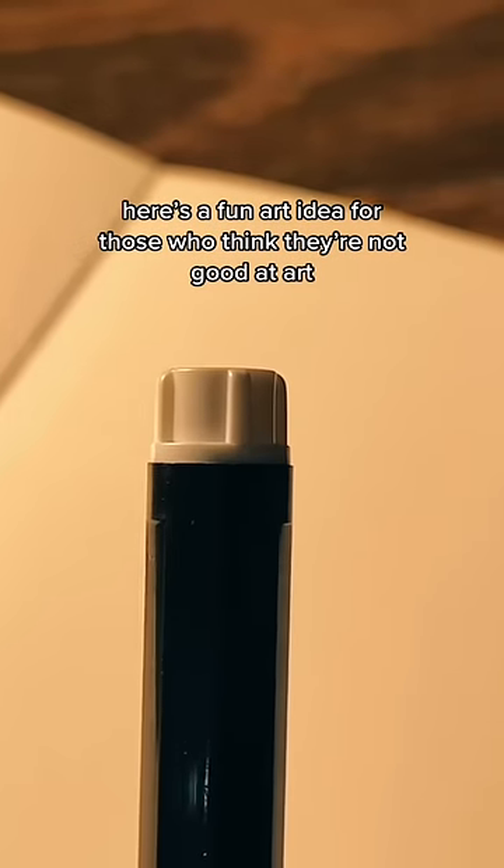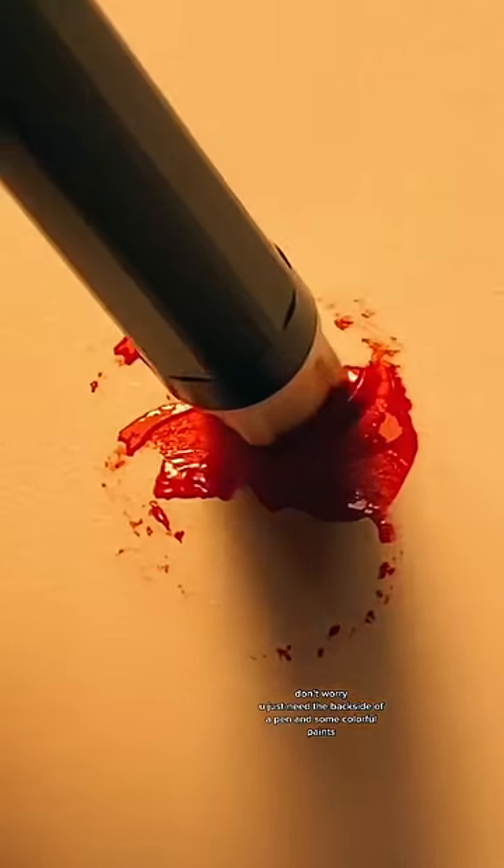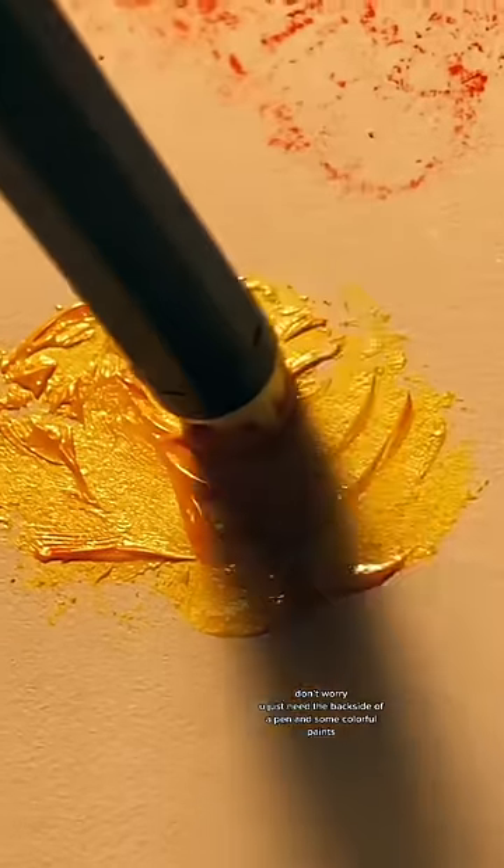Here's a fun art idea for those who think they're not good at art. Don't worry. You just need the backside of a pen and some colorful paints.